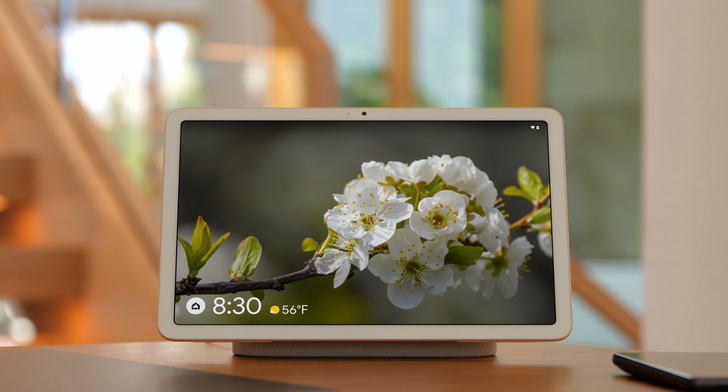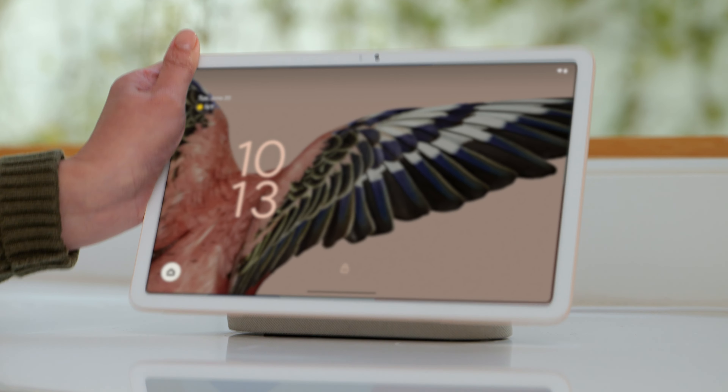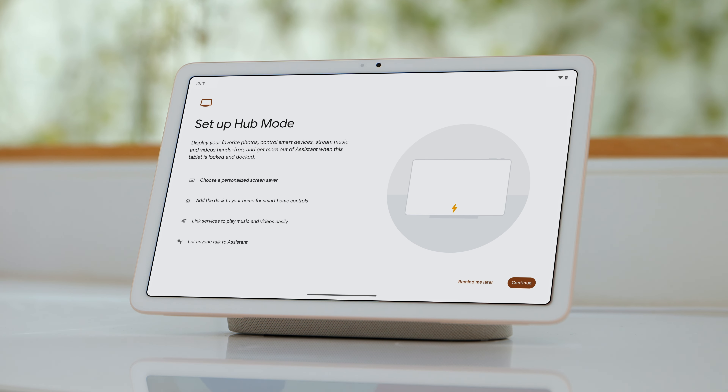To use hub mode, make sure it's set up. Place your tablet on the charging speaker dock. If you see 'Set up hub mode,' follow the steps to set it up. You'll add your dock to the Google Home app and set up other features and services.